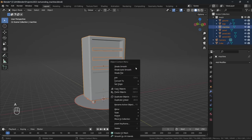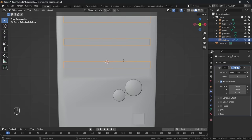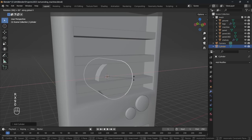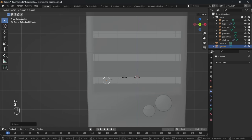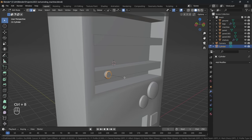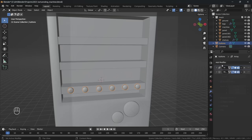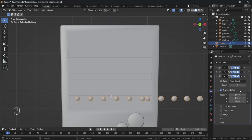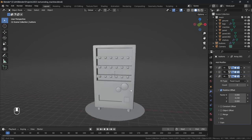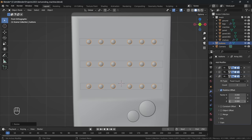I select all of our objects with a right click and shade auto smooth. Using another cylinder I start to model out the little selection buttons — just flattening it out and adding a little bevel. I use two array modifiers: one to fill out the buttons to the side and another to copy them upwards onto the other shelves. There is also a mirror modifier in between those two using the machine as the mirror object to keep those buttons nice and symmetrical.